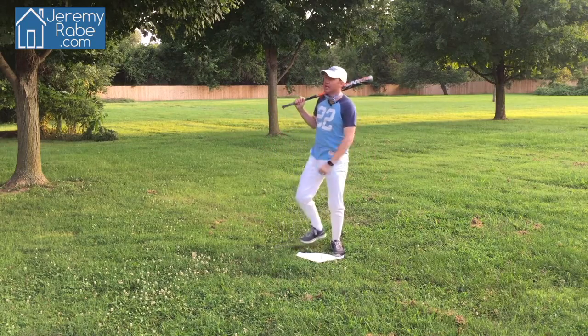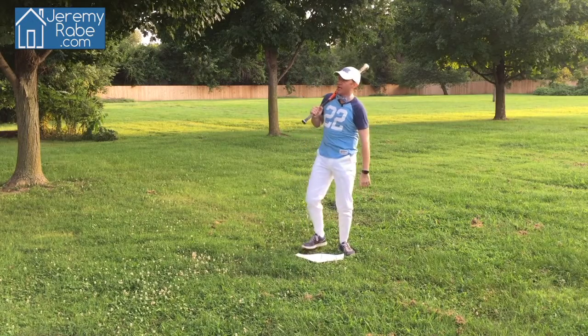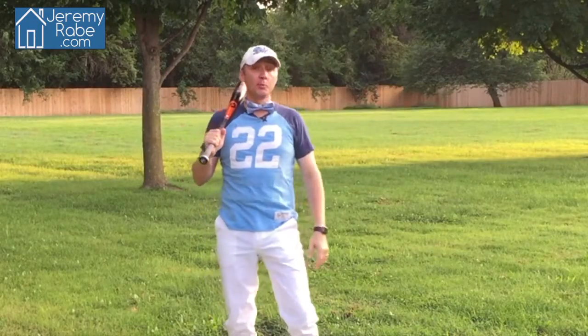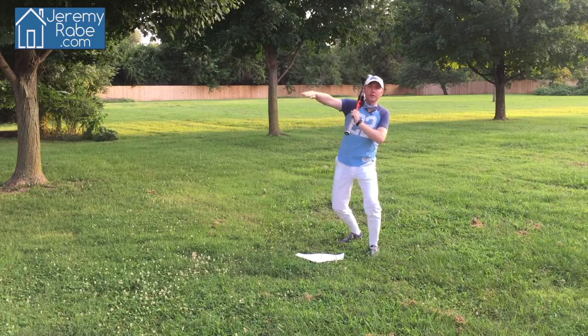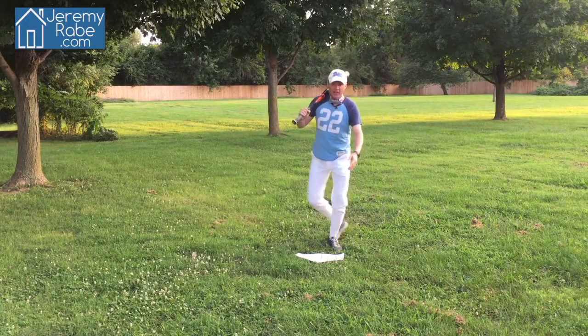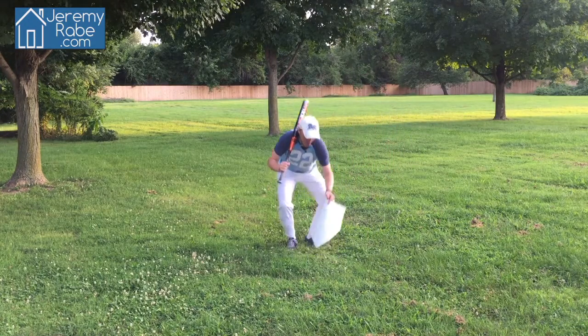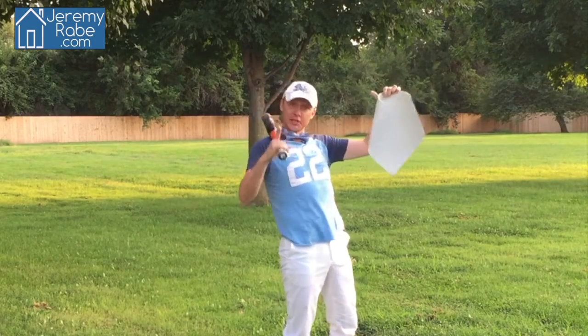Hey guys, how's it going? I was just out enjoying this summer night playing a friendly game of baseball, and I just hit a grand slam home run — no big deal. But as I was rounding third base heading for home, I looked at home plate in a whole new way and said, you know what, home plate would make a pretty good project. Take a look.